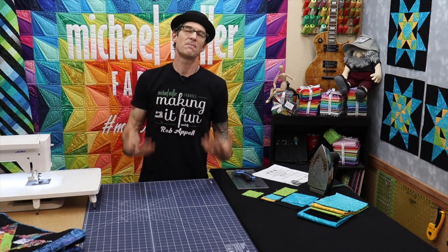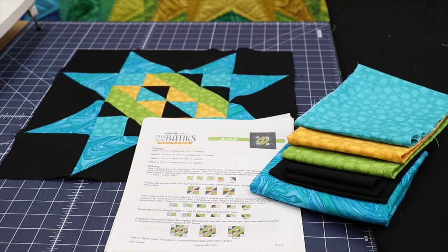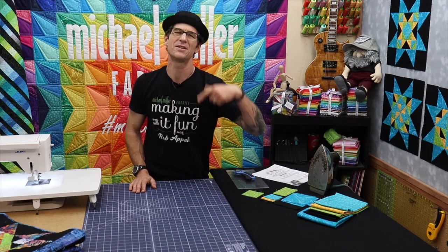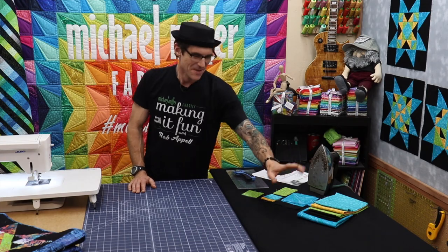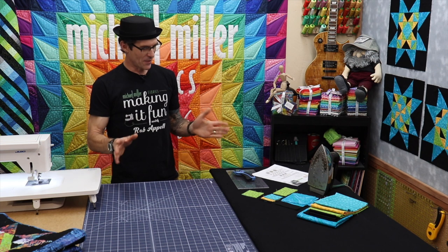Because I love my basics from Michael Miller Fabrics, I am using my beautiful hash dots — the blue, the gold, the green. I don't even think I said those colors right. Don't make me go back and edit that please. Our jet black and then our wonderful marble that we use on the outside edges.